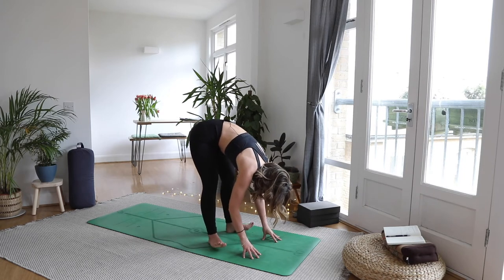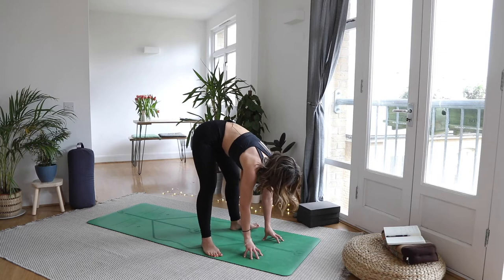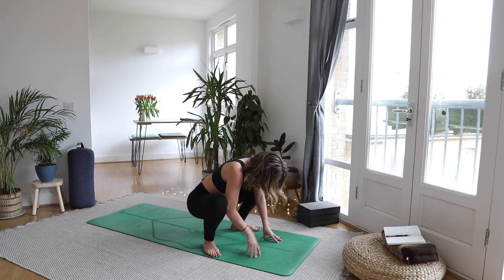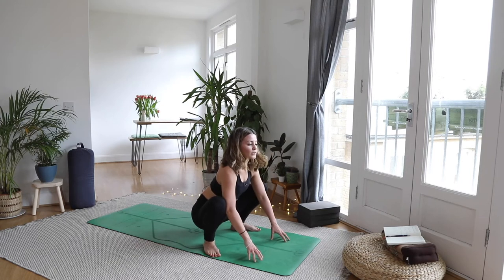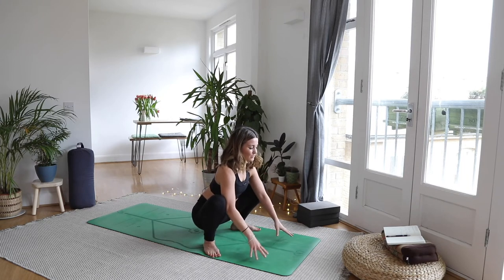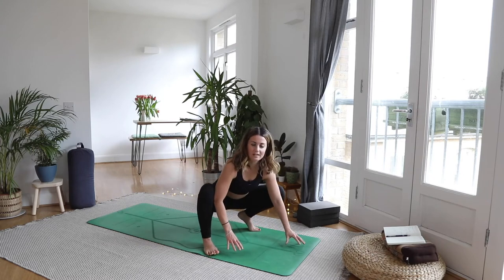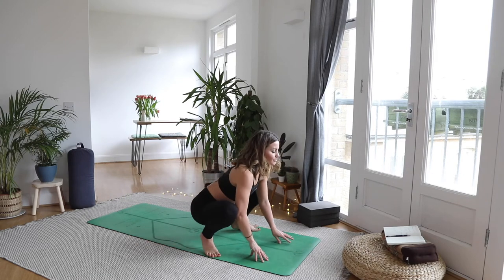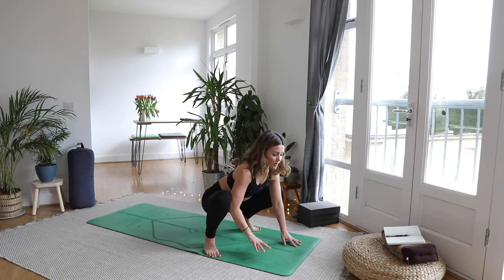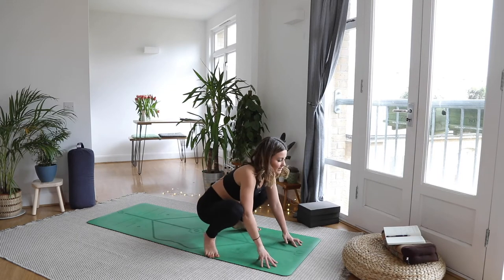Heel-toe your feet to the outside edges of your mat, big toes pointing out. Fingertips on the mat, then bend into the knees — we're going to sit down into a yogi squat. Take your time sending those sit bones down between the heels. Hands can stay on the mat or hands to heart center, totally wherever you need to be. Just feel that nice lengthening of the tailbone and the lower back. Take a little movement from side to side, shifting the weight in the feet, working through the hips. You can even use your hand to kind of prise open one hip, then prise open the other.